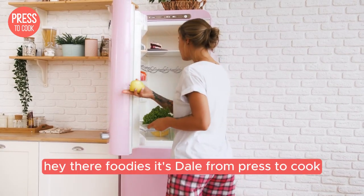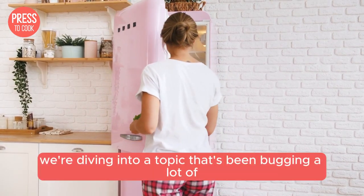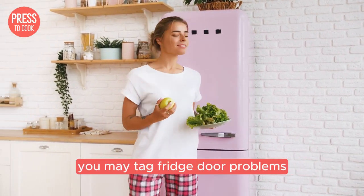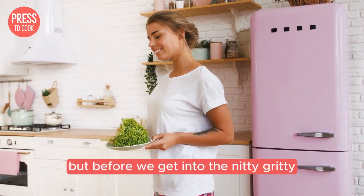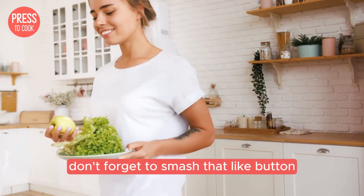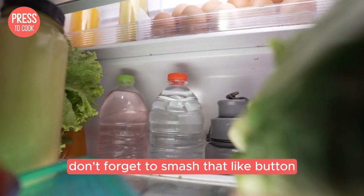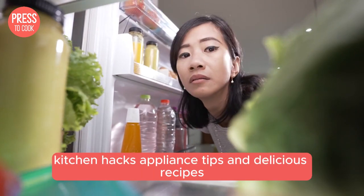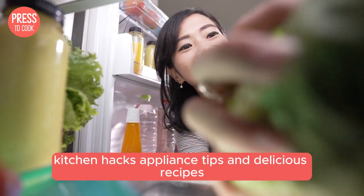Hey there foodies, it's Dale from Press2Cook and today we're diving into a topic that's been bugging a lot of you: Maytag fridge door problems. But before we get into the nitty gritty, don't forget to smash that like button and subscribe to stay updated on all things kitchen hacks, appliance tips and delicious recipes.